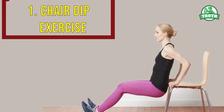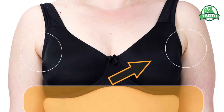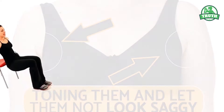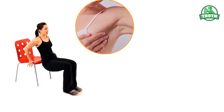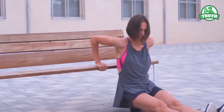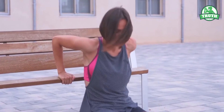Number one: Chair Dip Exercise. Dips directly affect the armpit bra area of fat by reducing it and toning it, so it doesn't look saggy. It also strengthens the armpit, hands, and leg muscles. It is an exercise that can be performed with assistance from a chair or a stool.